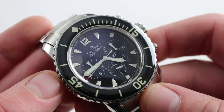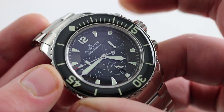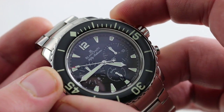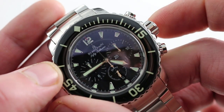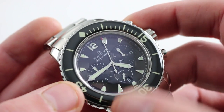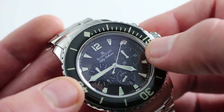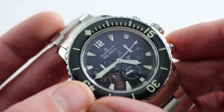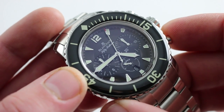It was the first modern chronograph movement created post-Quartz Crisis during the mid-1980s. With the column wheel, its function selection is crisp. And with the vertical clutch, you'll note that the chronograph seconds hand starts without jump, stops without stagger, and always resets precisely to the index at 12. If you want to run the chronograph continuously, there is no hazard to the movement — the vertical clutch creates no essential wear or tear. You will run down your power reserve a little more quickly, but wearing this watch daily it'll never run down. And you have flyback functionality to reset and restart the chronograph with a single push of the trigger at 4 o'clock.